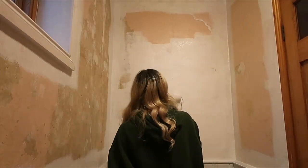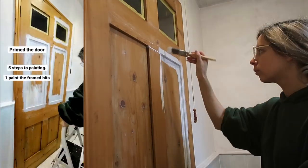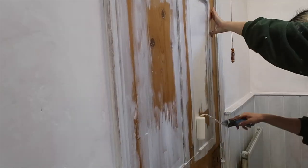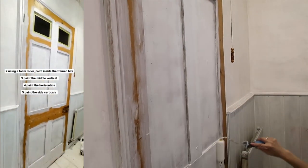For the primer I did all the cutting in first, then rolled it on for the walls and for the panelling. When priming a door, here are some tips: paint inside the frames and use a roller to finish that part, then roll it down the middle of the door, do all your horizontals, and finally the sides.